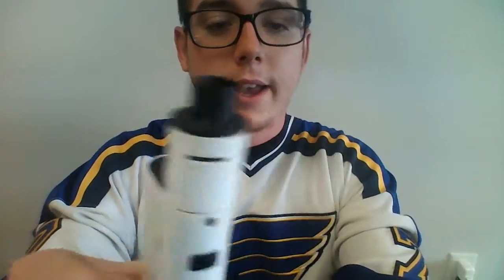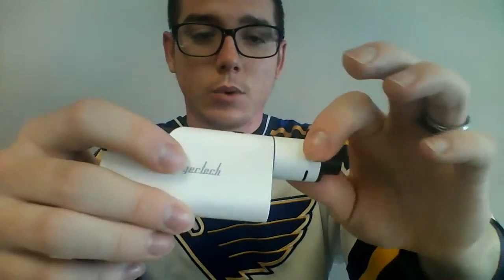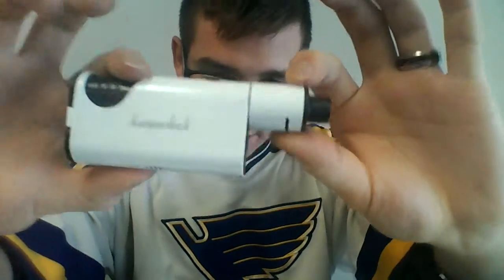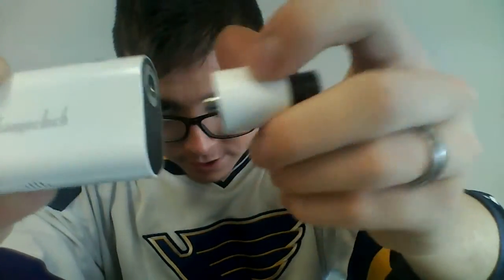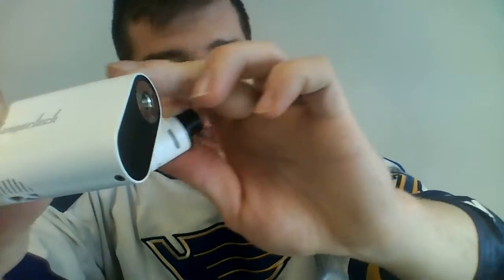Back to the mod — it's designed to be completely used with this RDA. They're exclusive to one another, and I wouldn't recommend trying either on any other types of devices. If you look, it screws out here — it's a 510. They've got the holes there and that allows the juice to pass up through the mod, which I'll explain in a minute.